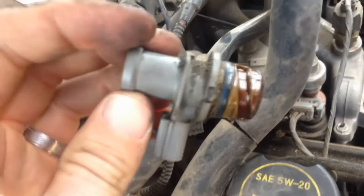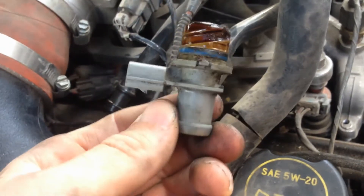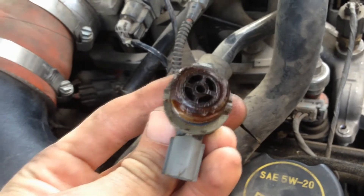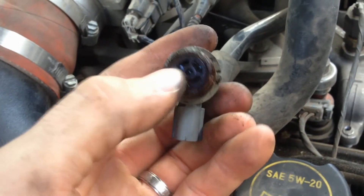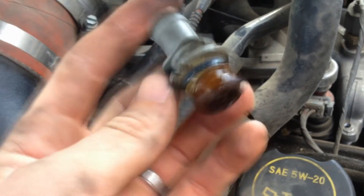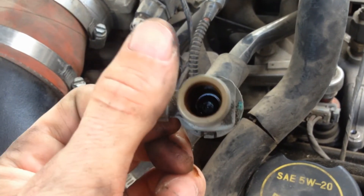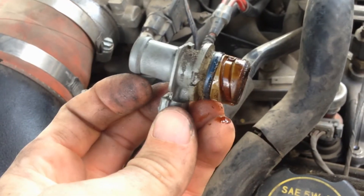Here's the old one. It shakes, which is a good sign, though it doesn't necessarily tell you if it's broken. Sometimes you can blow in one end and not the other as a valve test, but that's not always the case with PCV valves since they're all designed differently — you may find you can blow through both sides fine. This is our old one, just taking it out.